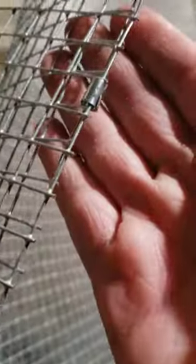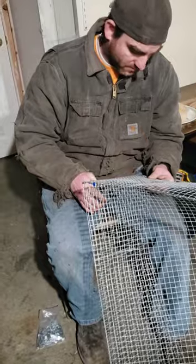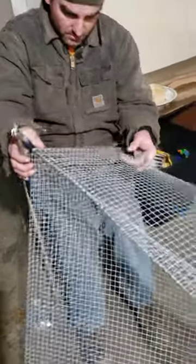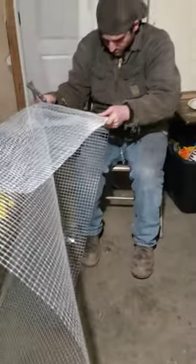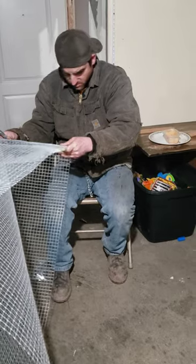And then just clipping them together. That's what we're working on making for our quail, our jumbo coturnix. And then we're going to do it for our next quail we just got.